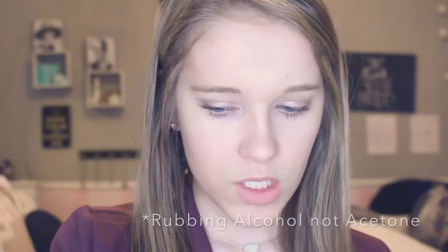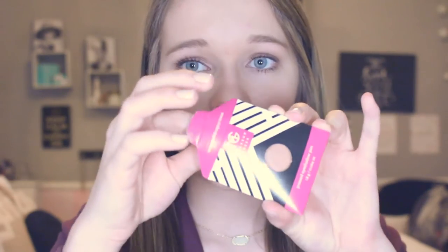I actually got in the mail some Makeup Geek eyeshadows and they are super inexpensive. I may be doing a video strictly on these if you guys would like to see that. They are $6 each and they just come in this little package, and then you open them up and here they are.